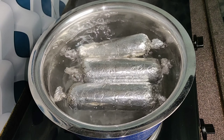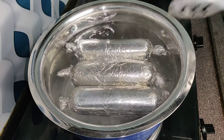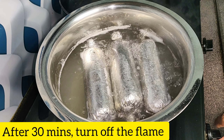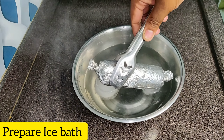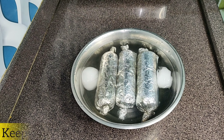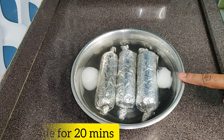Do it carefully, turning it after every 5-6 minutes. After 30 minutes, we have to take it off. We will put it to the side and after 20 minutes we will unwrap it.